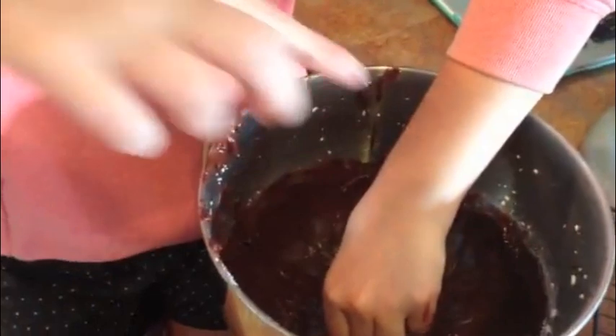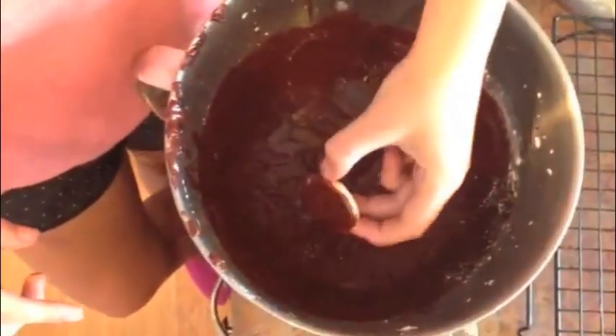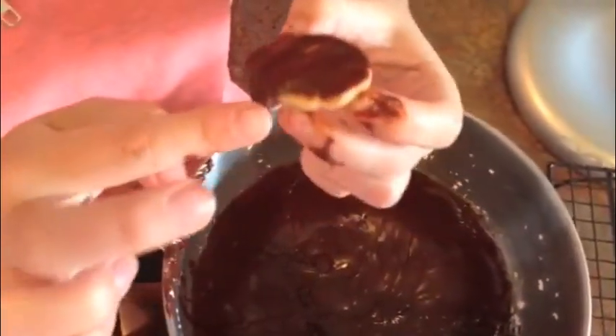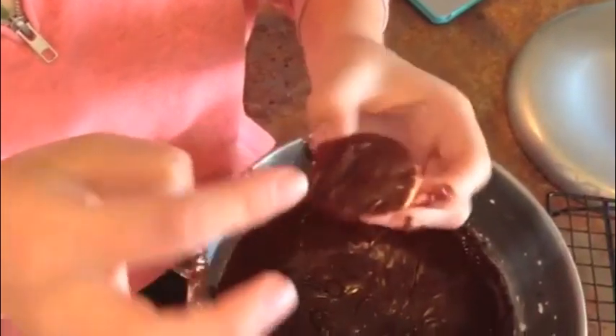Take the flat side of the cookie and dip it down into the frosting. Jiggle it back and forth a little bit to make sure you cover it completely, then take your finger and wipe the drip off. Once you've got it smoothed out a little bit, you can just set it down on the parchment paper.